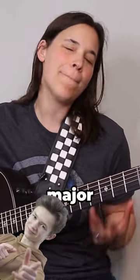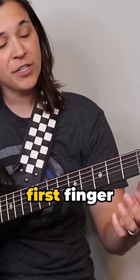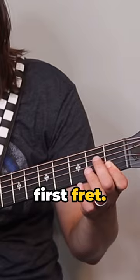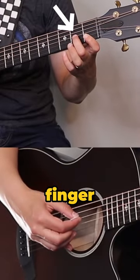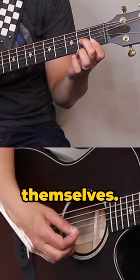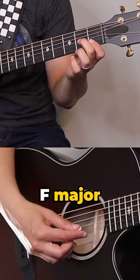I'm going to show you how to play every major chord on the guitar with just two fingers. Take your first finger and bar the E and B string at the first fret. Then take your second finger to the second fret on the third string. Play these three notes just by themselves. This is an F major chord.